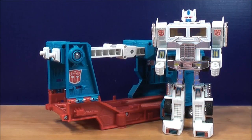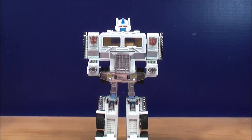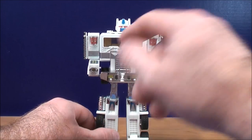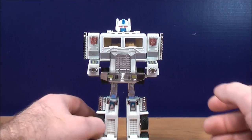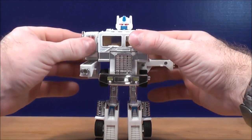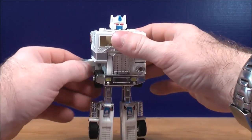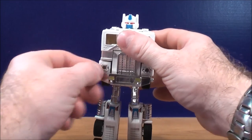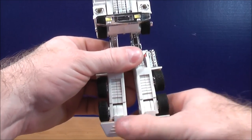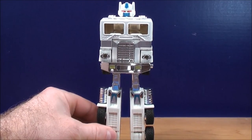Now it's time to combine Ultra Magnus with the trailer. To get Ultra Magnus ready for combination mode, I just took the fist off and put it inside the cab so I don't lose any. All you really want to do is fold the shoulders back, do the same thing with this side, put the arms in. With the feet, just bring the toes down, and you pretty much have them ready for combination mode.